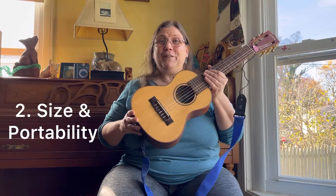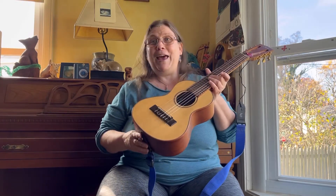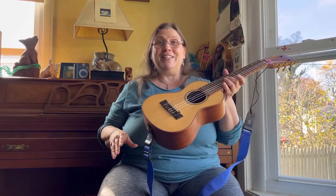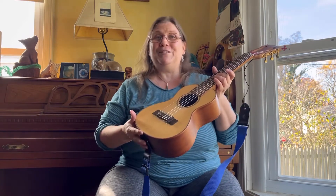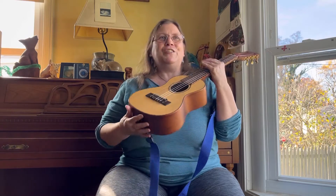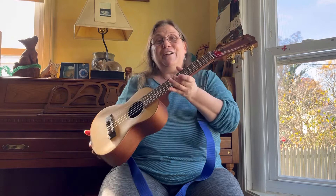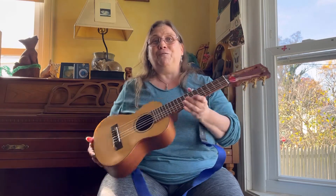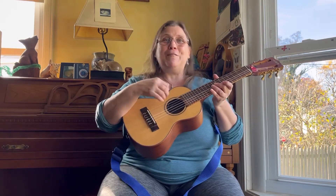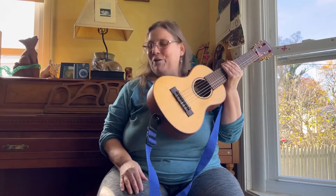The second reason is size and portability. It's just really easy to take with you. You can stick it in a bag or just take it as is. It's easy to throw over your shoulder or carry in your hand. I've taken it on several trips to the beach, just as a passenger in the car with it in the front seat. It was fun and easy to take wherever I wanted to go.